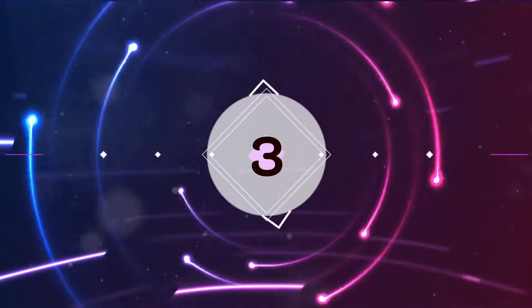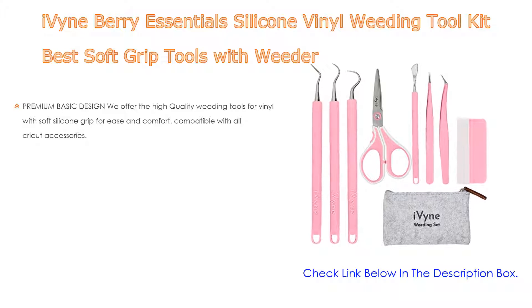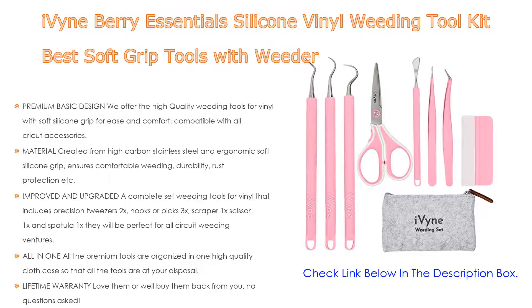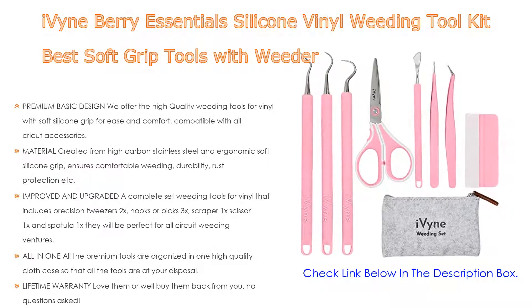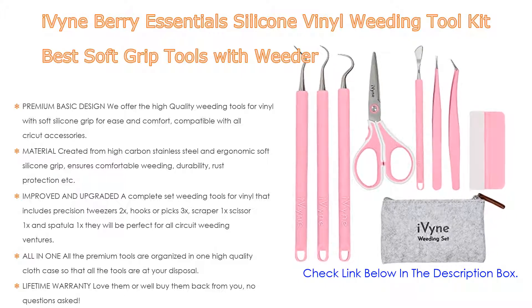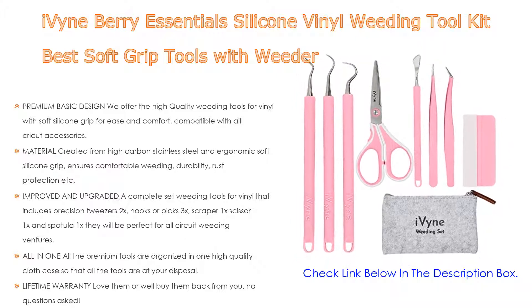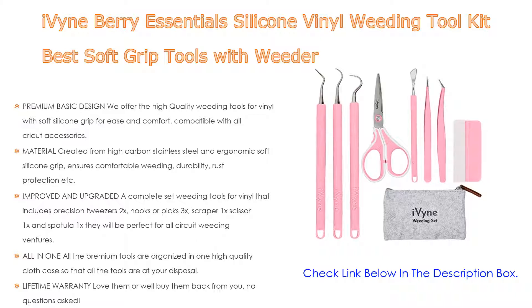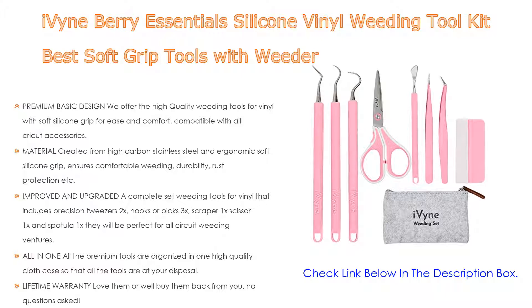Number 3. For some exclusive reason, the iVyne Berry Essentials Silicone Vinyl Weeding Tool Kit — Best Soft Grip Tools with Weeder — is on our list. Not only does it offer a premium basic design with high quality weeding tools for vinyl, featuring soft silicone grip for ease and comfort, it is also compatible with all Cricut accessories. The material is created from high carbon stainless steel with an ergonomic soft silicone grip, ensuring comfortable weeding, durability, and rust protection. Great for paper craft, lettering, HTV vinyl, wall decals, Cricut Explore Air 2, Cricut Joy, and all other self-adhesive vinyl.